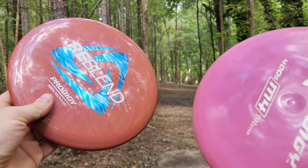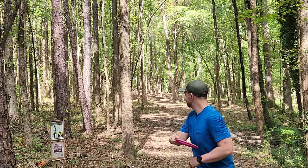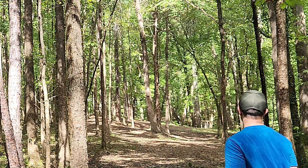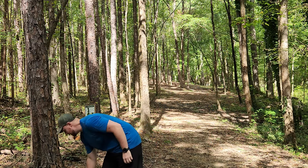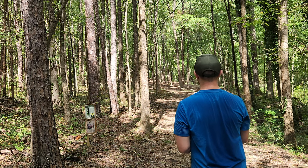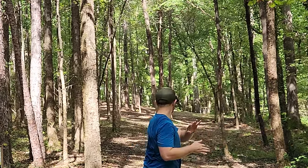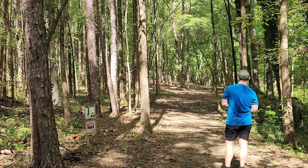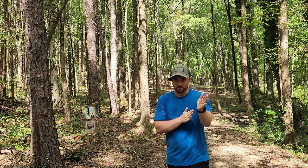Let's give these babies one last throw, then we'll wrap up today's video. That Ganon one is starting to flip up, actually, a little bit. I feel like I can trust the Reblend more than the Ganon one — so much more stable. Not even getting fully enough push to hit the gap, but got lucky and filleted the gap right by the basket.